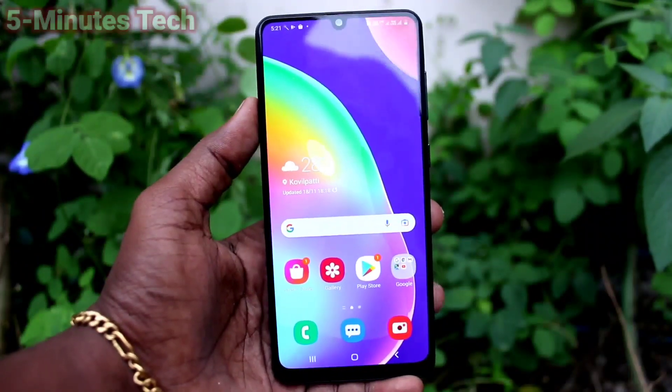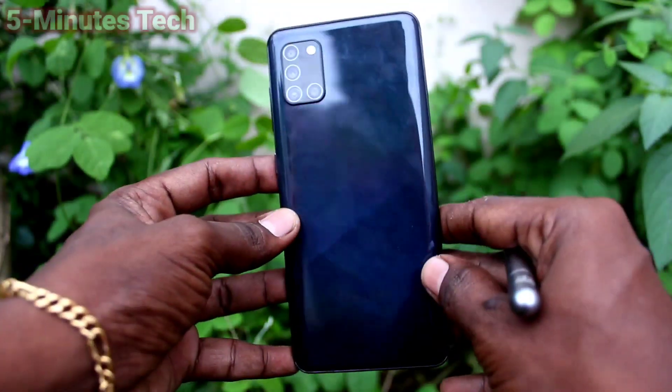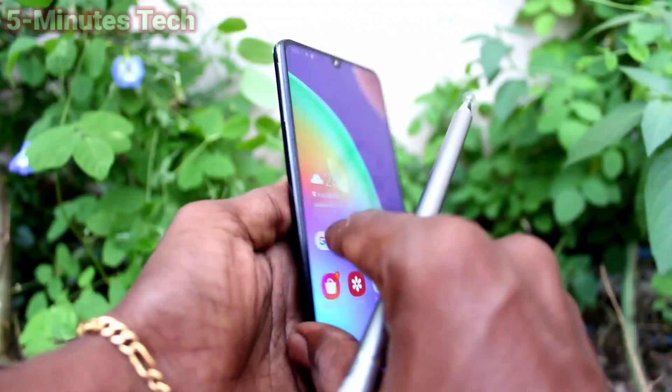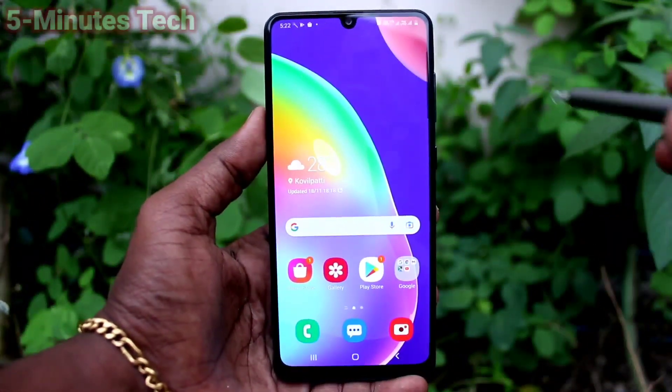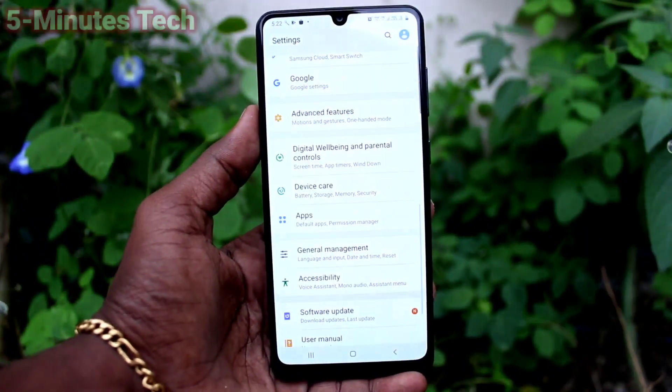Hi friends, this is Five Minutes Talk YouTube channel. Here is the Samsung Galaxy A31 smartphone. In this video, we will learn how you can set One Hand Mode on your Samsung Galaxy A31. First of all, go to Settings.